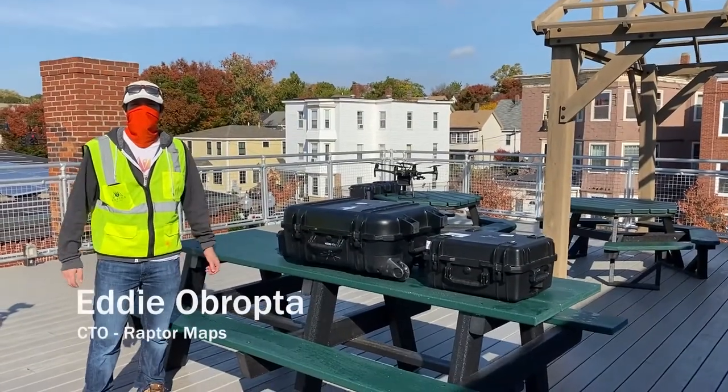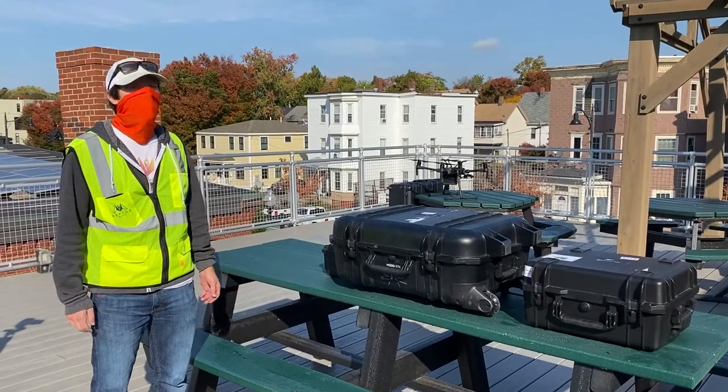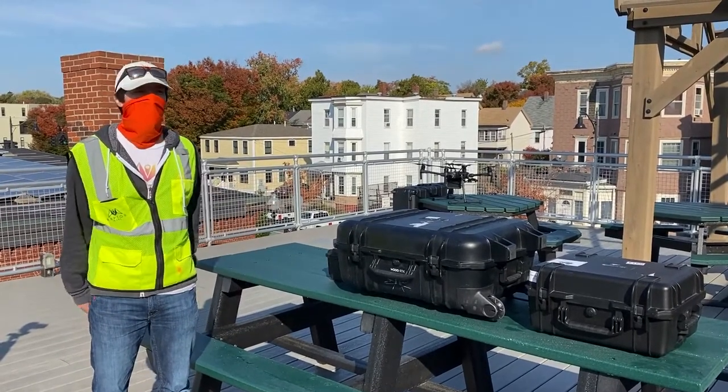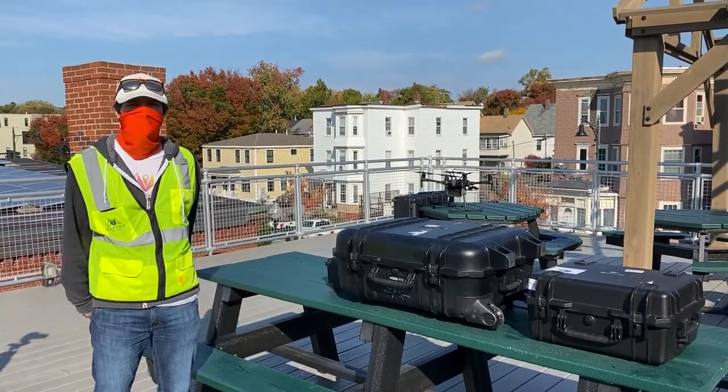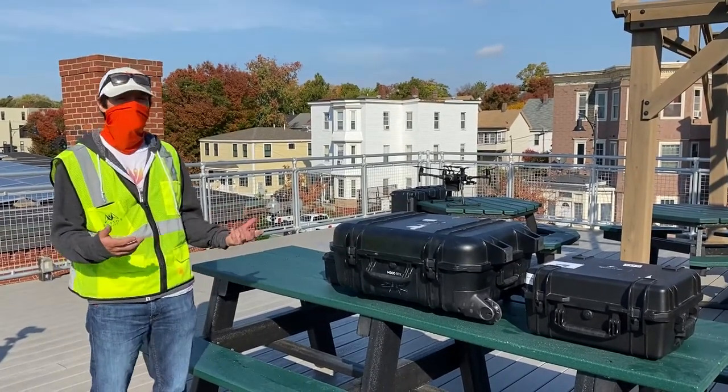Hello, my name is Eddie Abrupta and I'm the CTO at RafterMaps. Today we're here at Greentown Labs in Somerville, Boston, Massachusetts, and we're going to show you how to fly the M300 for a solar farm inspection.